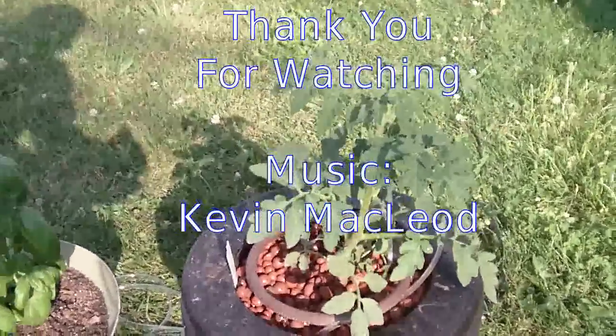Now just insert your favorite plant into the grow media and we're off and running. I hope you've enjoyed this video — please support your local hydroponic stores whenever possible. Thanks for watching.